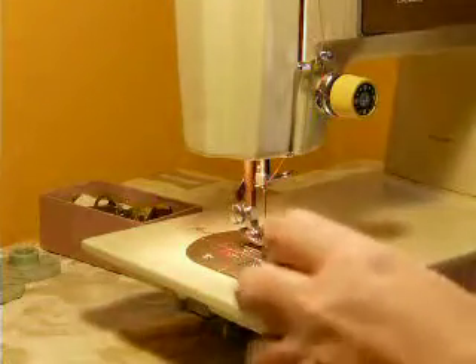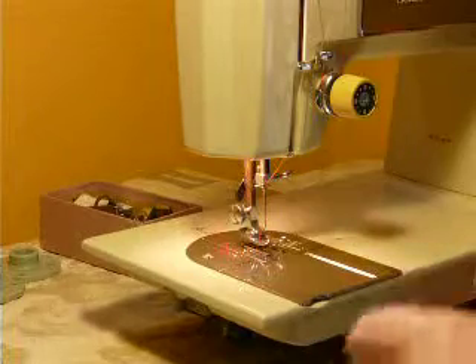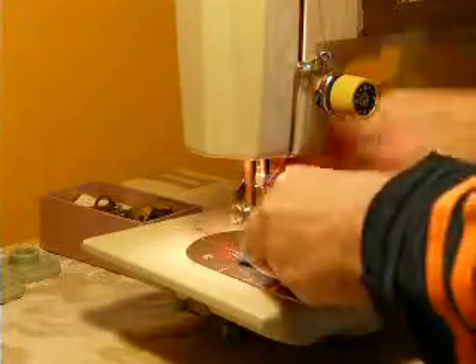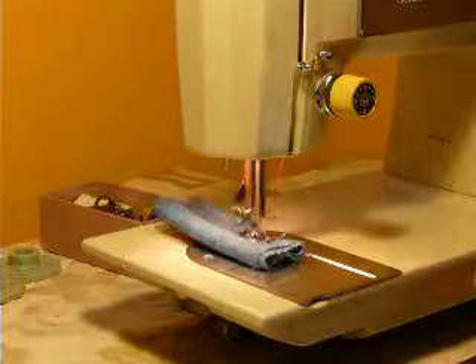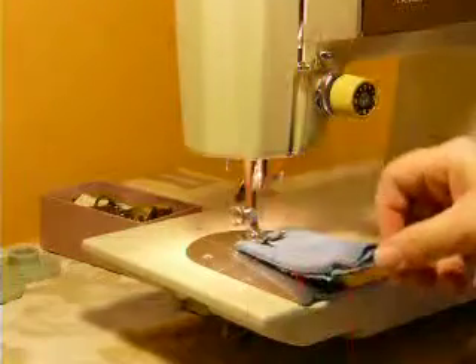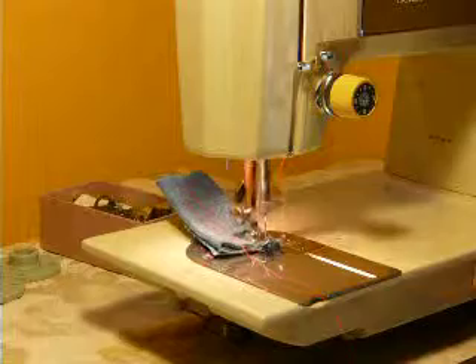I'm going to switch back to regular and sew six layers of denim. I'm using a size 16 needle. We'll zigzag through six layers of denim. As you can see, there's no problem with that — no hiccups, no hesitation, no bogging.